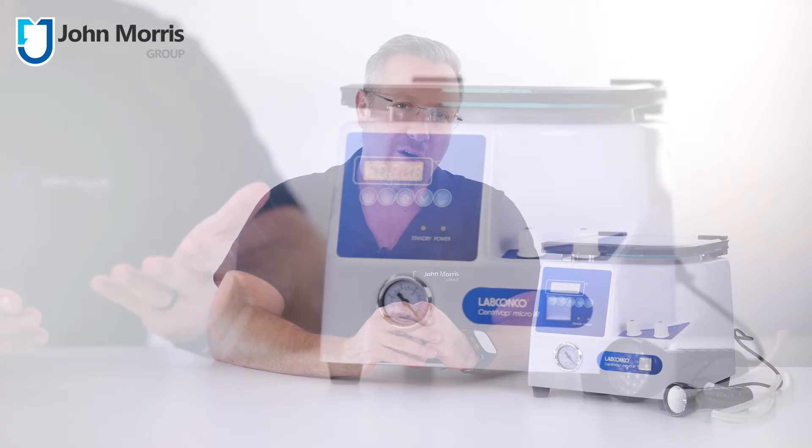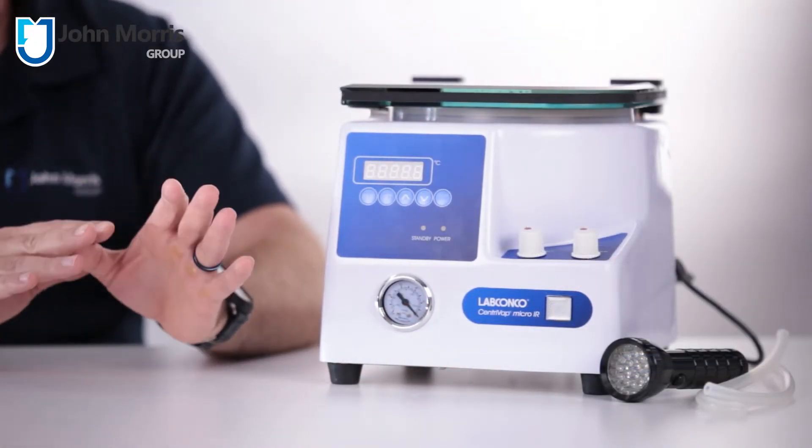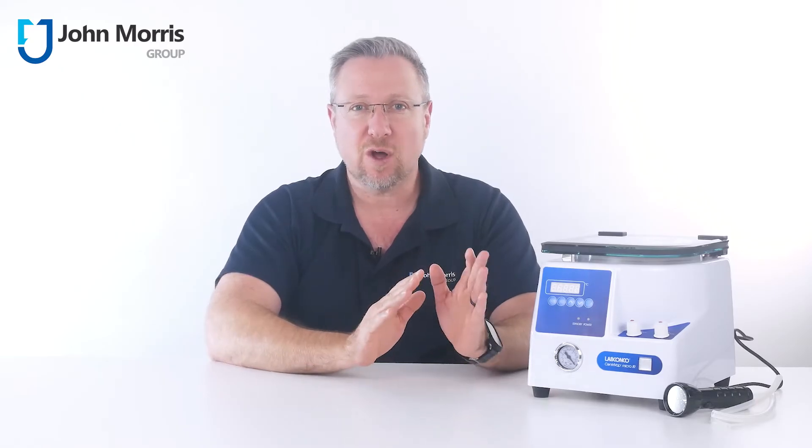There's a range of ways to separate things, and a centrifugal vacuum concentrator separates on the basis of boiling point. There are variations on the theme, but this product will be right for you if you have a small volume of heat-sensitive individual samples and need to remove a liquid, such as a solvent, without either mixing the contents of individual tubes or overheating what remains.